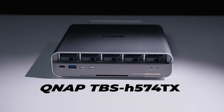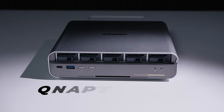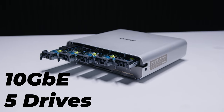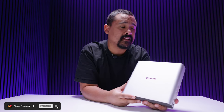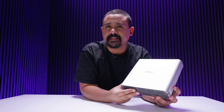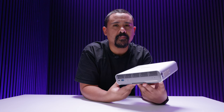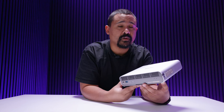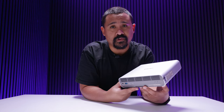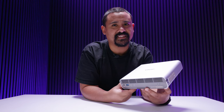Hey Gear Seekers, I'm Nick. This is a brand new SSD NAS from QNAP called the H574TX. It's got Thunderbolt 4, 10 gigabit ethernet, and allows you to install up to five drives. It's got a few interesting quirks I want to talk about, and I want to show you who this NAS is actually designed for, because it has a very particular target audience. Is the price for you? Let's find out.